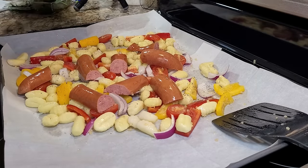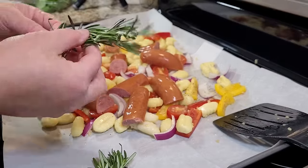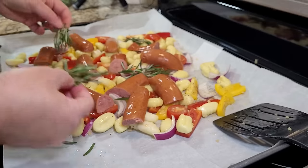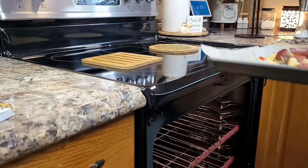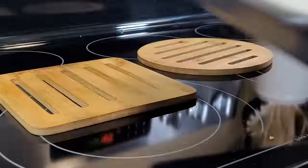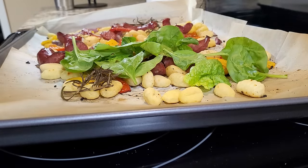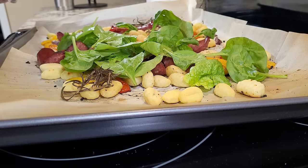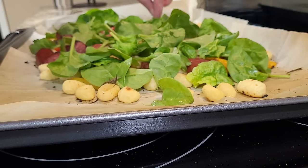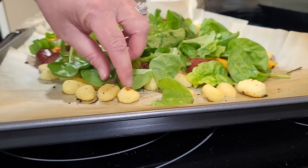Now we're taking our sausages and laying them right across the top of all of our veggies. My rosemary sprigs are nice and big, so I'm breaking them in half and laying them right down in here. I'm going to put this in the oven for about 25 minutes, then stir it about halfway through and let it finish cooking off. Then we're just going to take some fresh spinach — it's a little bit bigger leaf but it'll be fine — and spread it over the top. Also, if you are using frozen gnocchi, don't thaw it before you get started. Just leave it like it is and it works out fine.